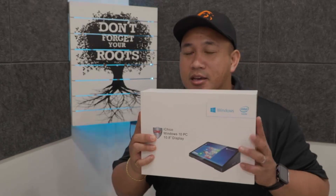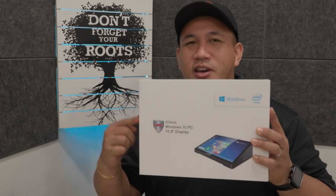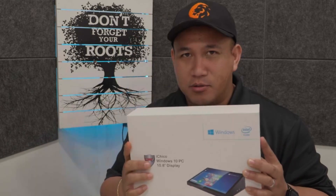Are you looking for a super affordable POS system here in the Philippines? This might be it — the iChico POS system for under 10,000 pesos.